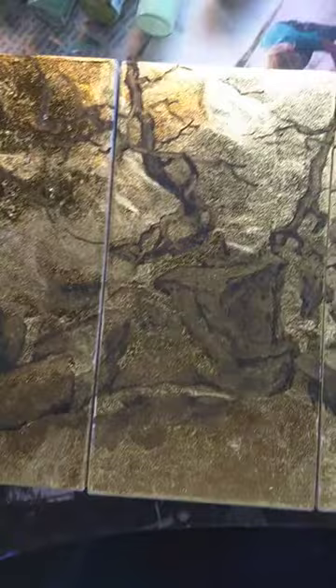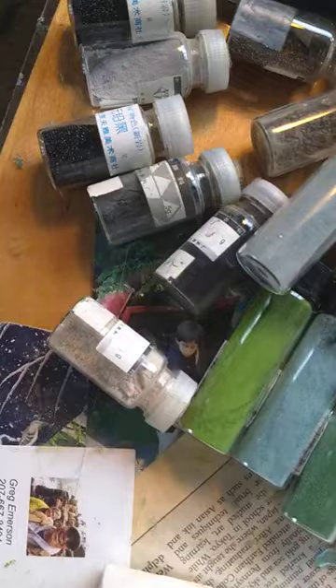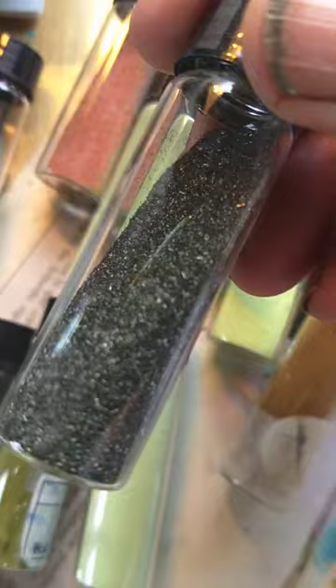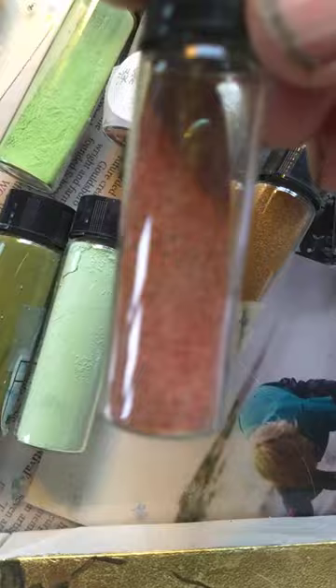Here are my first selections for my palette that I'm considering using. You can see how it's particulated, really like sand. One of my favorites — look at all the different colors in that rock.